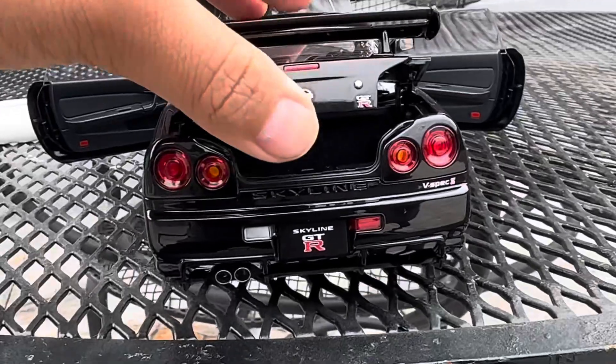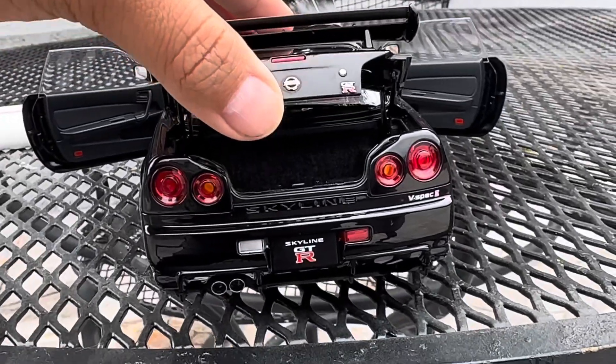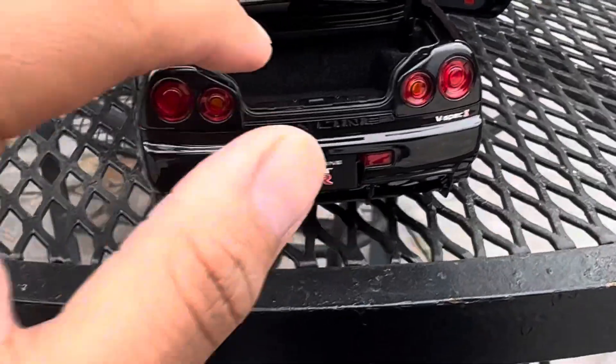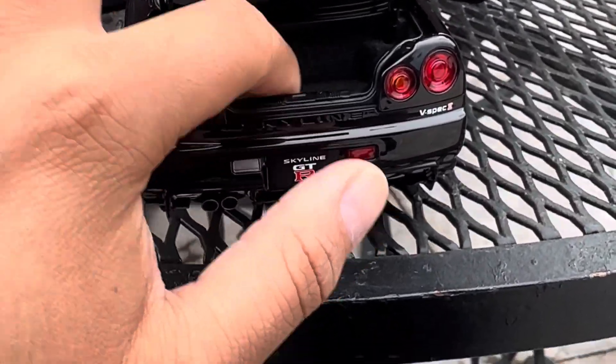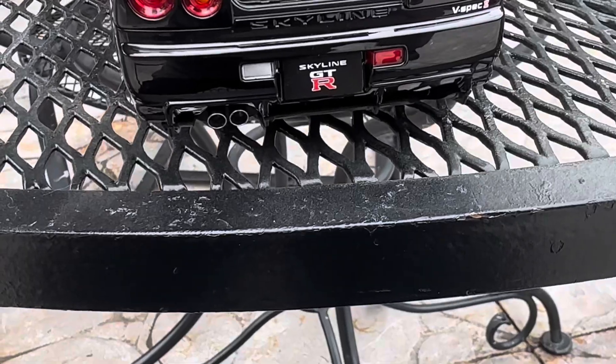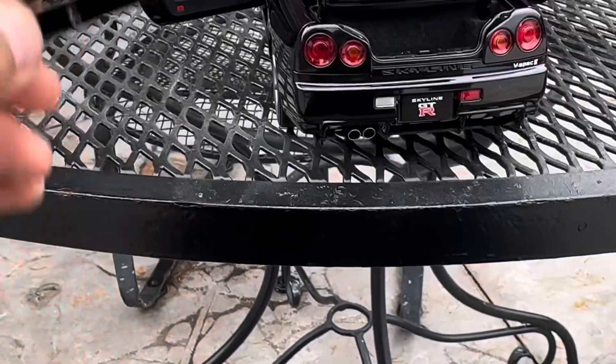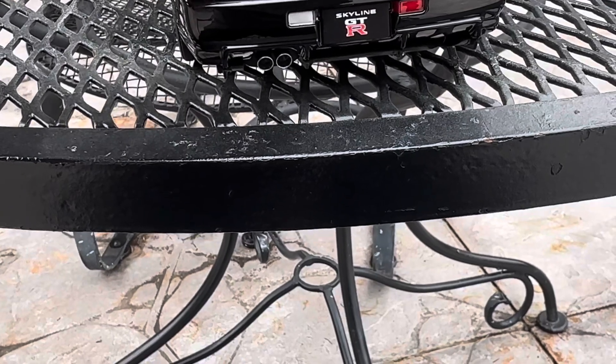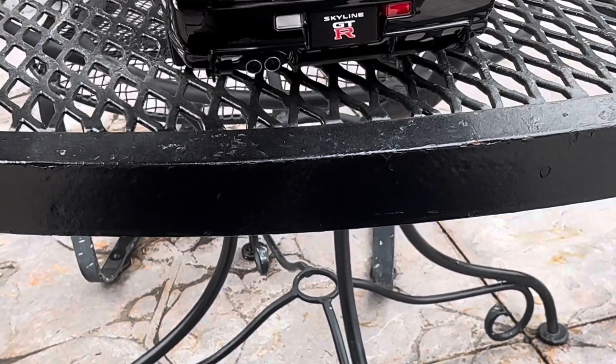Here's the back open. I have to open it up slightly so that the spoiler won't fall. You can see the carpet. It's pretty nice. I'll try to put the spoiler back — it's just going to be closed for now.